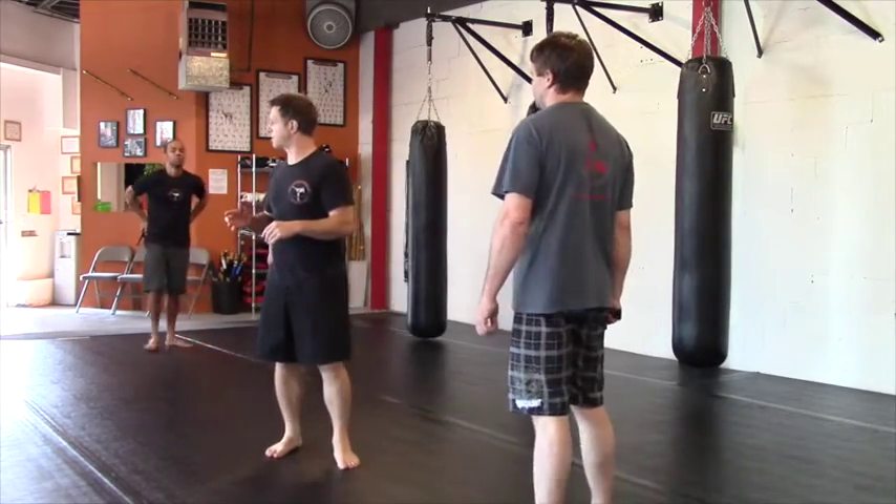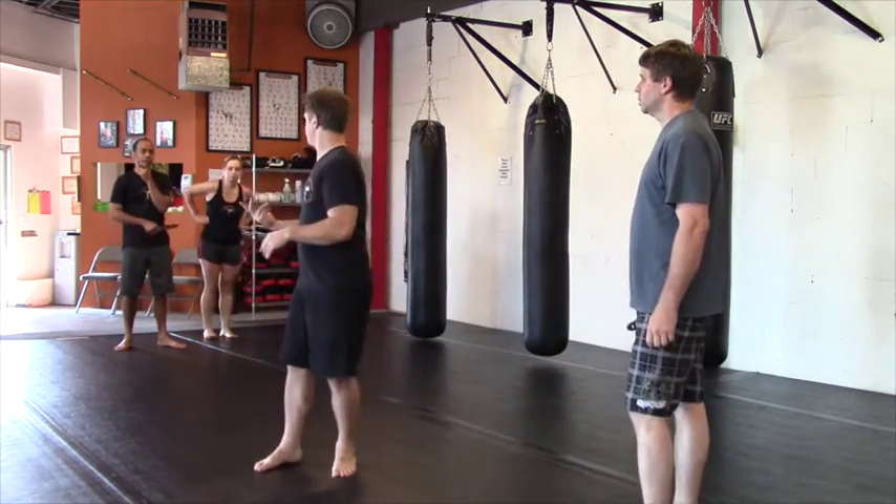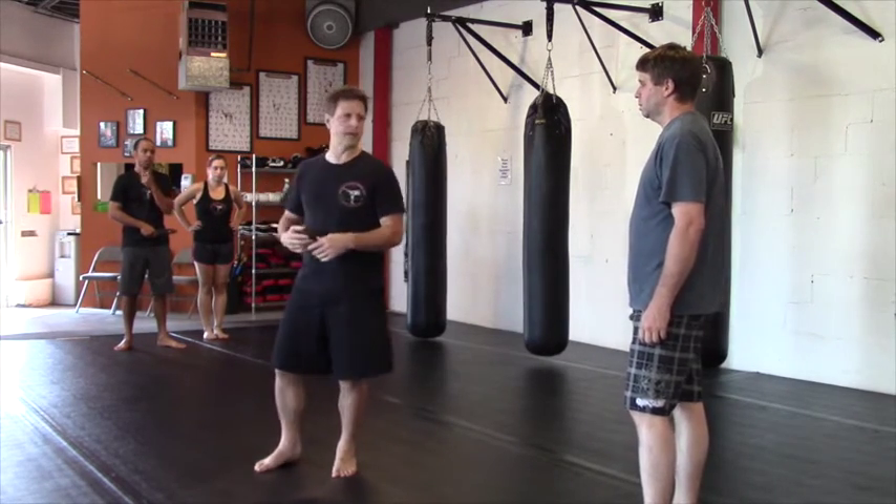I'll reference it later on the disarms. I wrote from this position for level 2. You have to do a return center disarm. So there's two basics that we do.